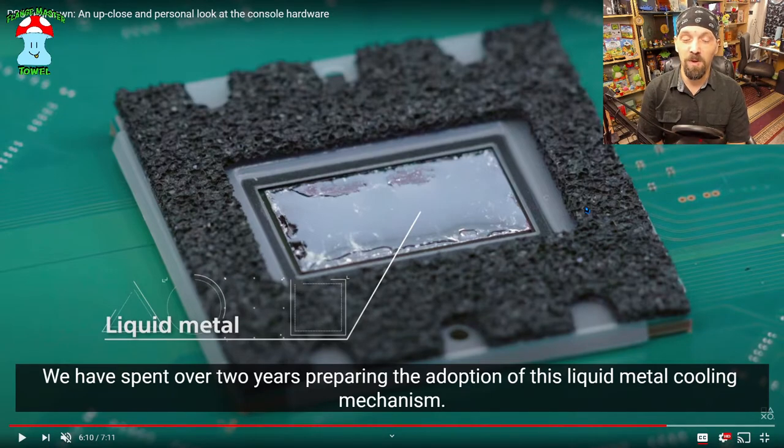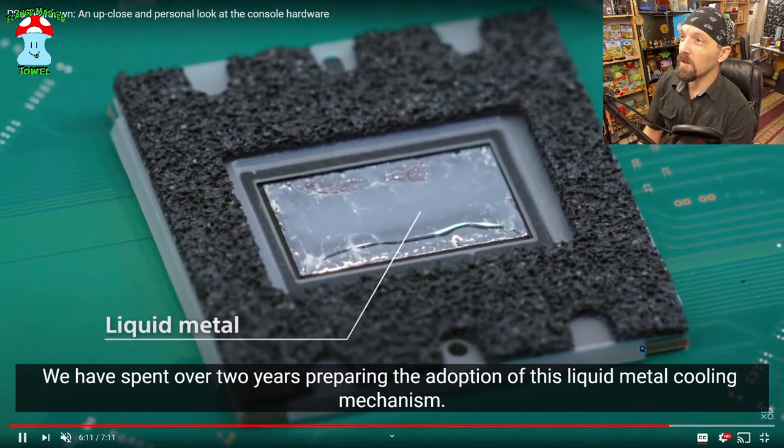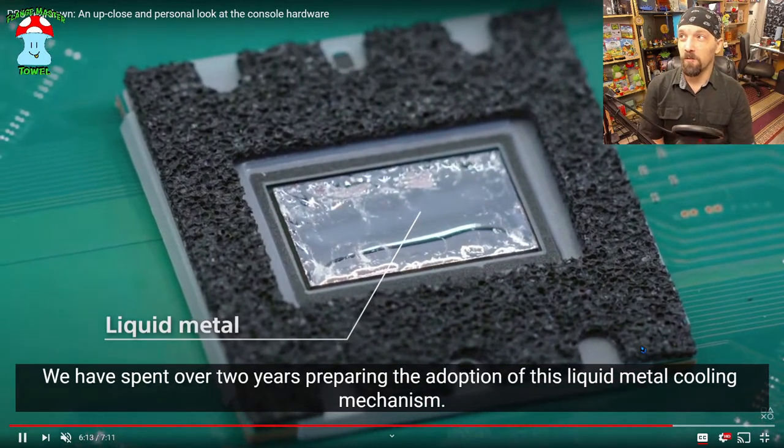There might be an issue in a year or two where people's thermals suddenly get crazy hot and they have to redo the liquid metal, and that becomes a big thing. We'll have to see how this goes. Just in general, the fact that they're using liquid metal is like whoa — there were some earlier mentions of this and I didn't really think they were actually using liquid metal, but apparently they are. That's really freaking cool.